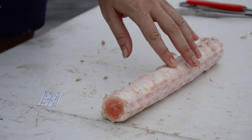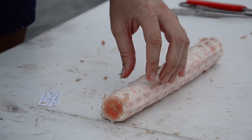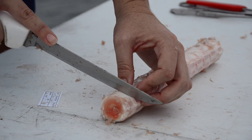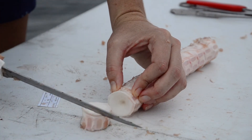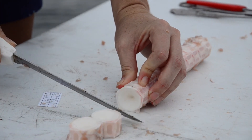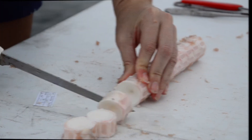Our log is mostly clean and I'm going to start separating the individual centra. You can tell when you're in the right spot because the knife will go straight through, and you can actually feel with your finger where the separation is. So I'll continue along until I have all my individual shark vertebrae separated.